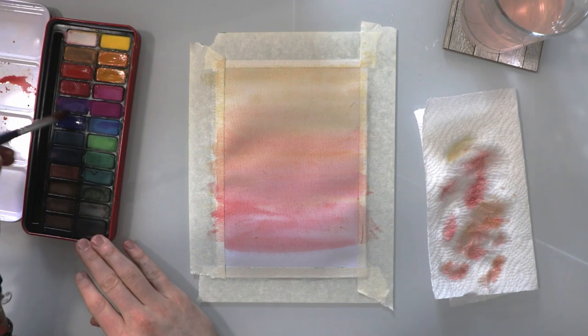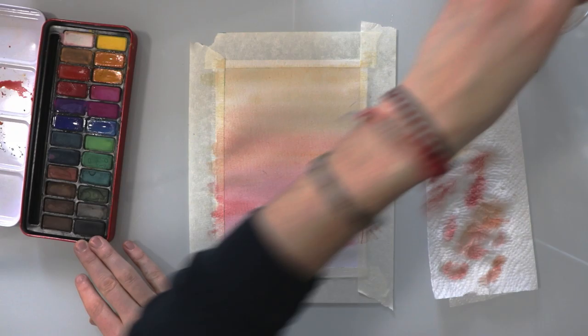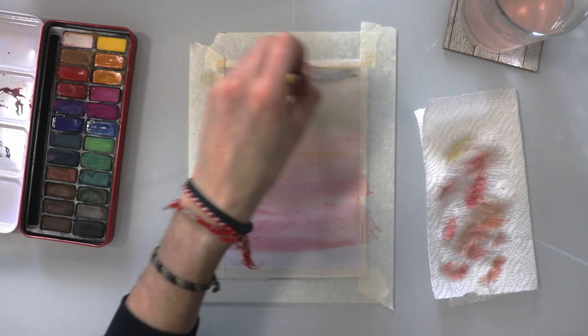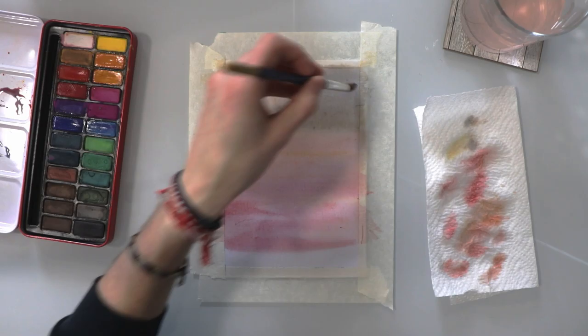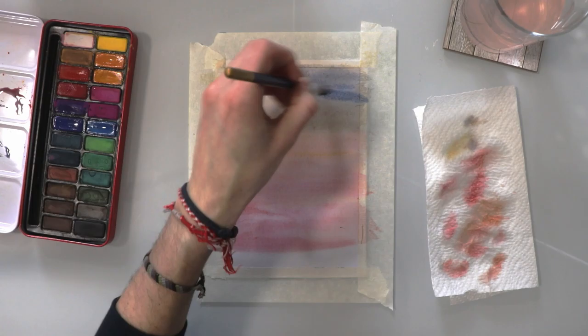We're going to get together some blues and purples and try to create that night sky that hasn't quite appeared yet — or disappeared, depending on whether this is a sunset or sunrise. I dropped a bit on the page here, but it doesn't really matter because I'm going to add the blue anyway. Here you can see I'm adding some blue at the top half of the page just to create that night sky.